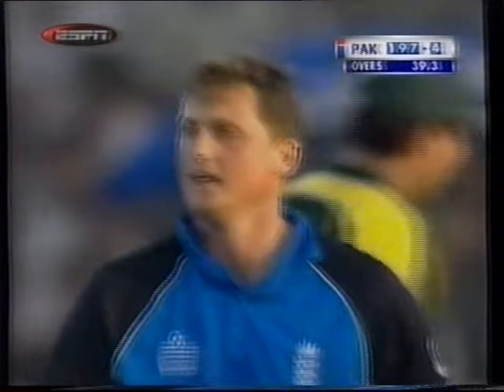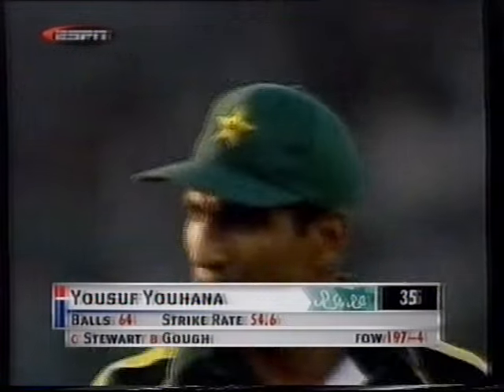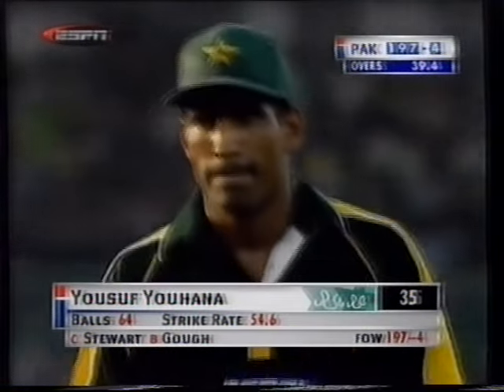That's through into the gloves — that's the end of the partnership, and England will be very, very grateful for that. Slightly loose shot from Yusuf Youhana — he was the first to know. Darren Gough, who normally gets the ball to come back in to the right-hander, just let that one go straight on. Palpable edge — Alex Stewart takes it low down again. A very handy wicket. Another wicket for England. 197 for four.